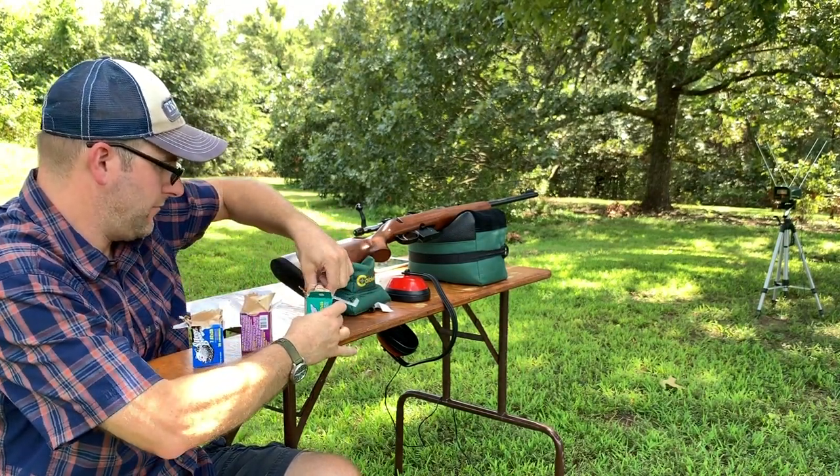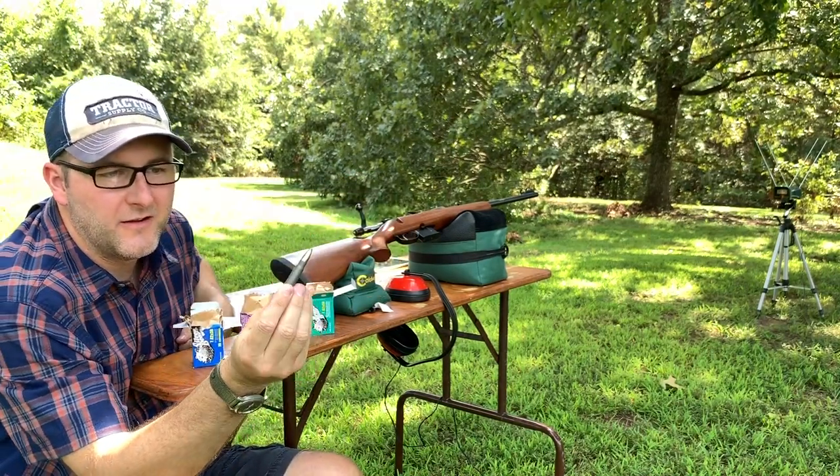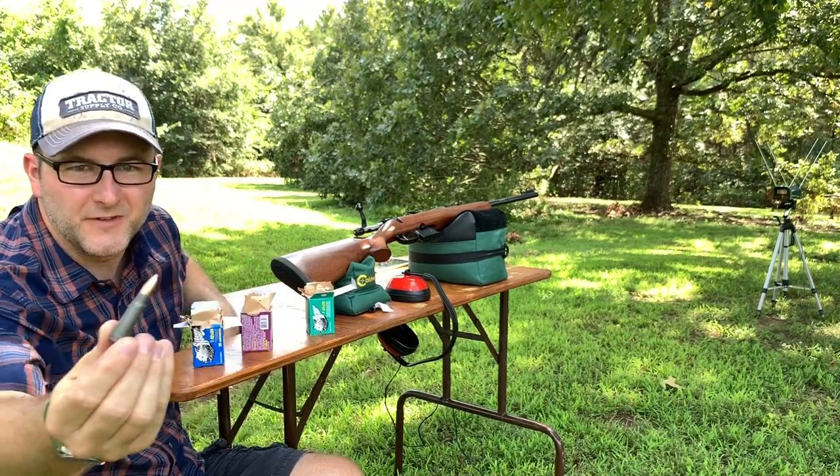Brown Bear. Looks like the standard metal coated case, like the Wolf.